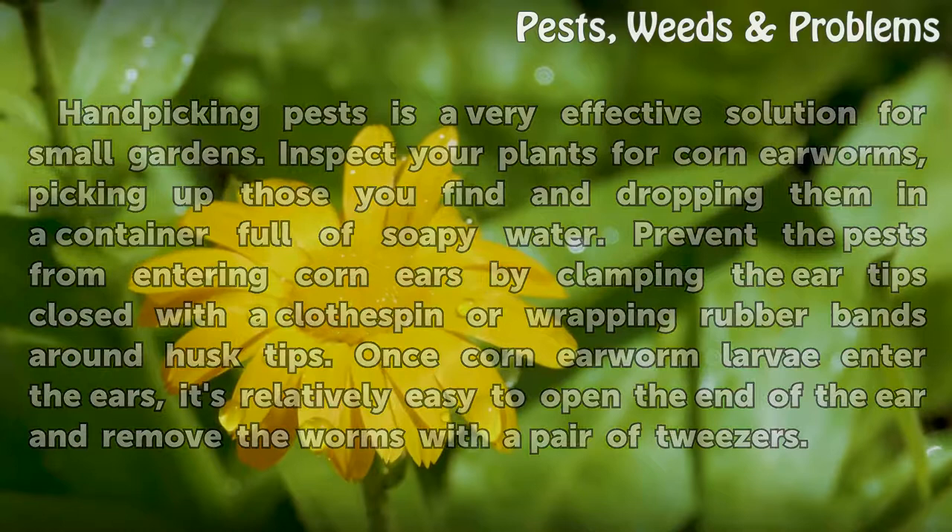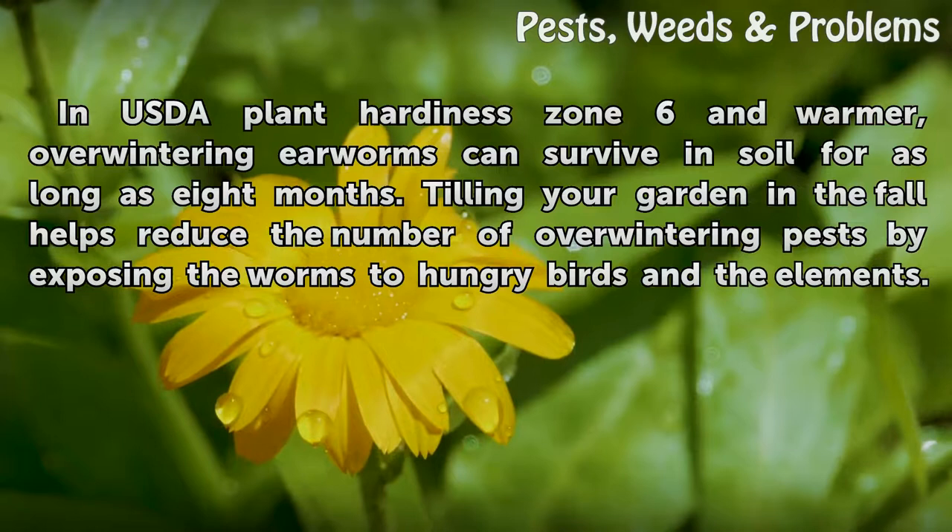Once corn earworm larvae enter the ears, it's relatively easy to open the end of the ear and remove the worms with a pair of tweezers. In USDA Plant Hardiness Zone 6 and warmer, overwintering earworms can survive in soil for as long as eight months.